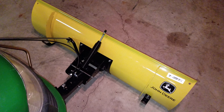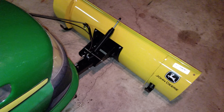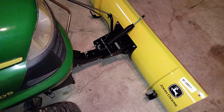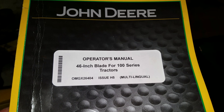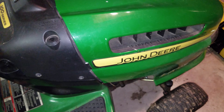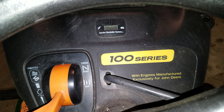It's nothing real fancy — moderate on the assembly. Plan to take a whole day. Once you figure out which bolts go where, it gets it done. It says it's for the 100 series; mine's an LA105, and it'll fit on a D105 too. I'm not sure which other models, but it fits all the D100 and 100 series.